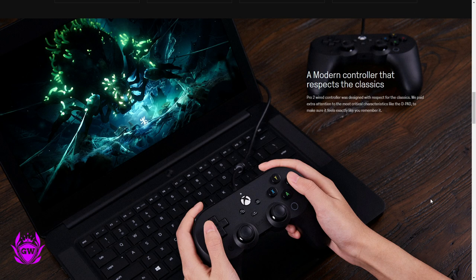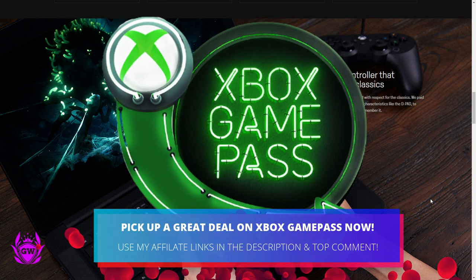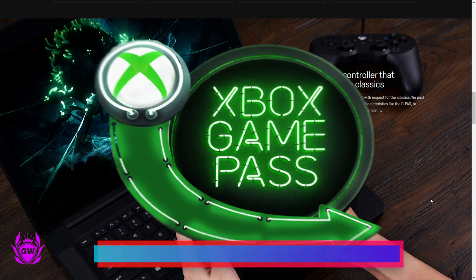As you can tell by the image in the background, this is a USB controller, so that means you can plug this into your PC and use it on your PC or laptop also. This is ideal for when you are playing any of your Xbox Game Pass games from the cloud.